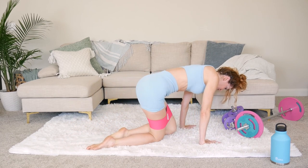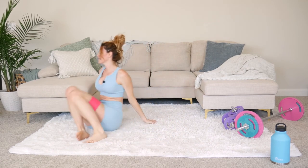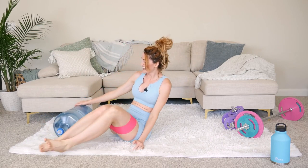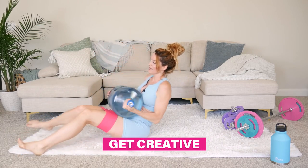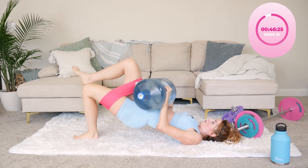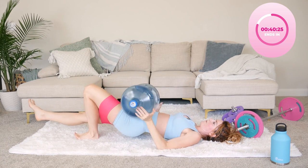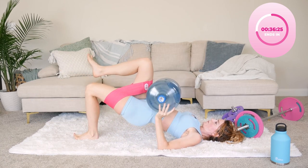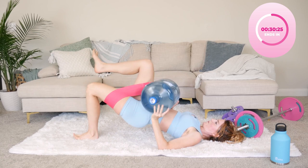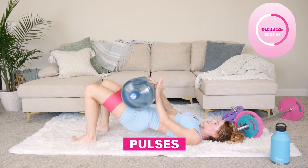Whatever leg you are working, remember which one it is. Now I'm going to show you to not be afraid of weight. If you don't have a barbell yet, at home you could use your children or your husband or even a big water bottle — get creative. Both feet down, I'm going to add a little pulse right here at the end — give us a nice little burnout.